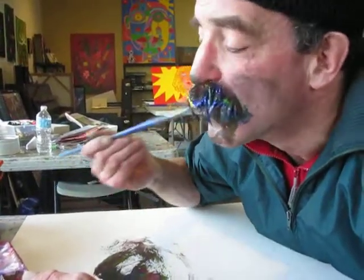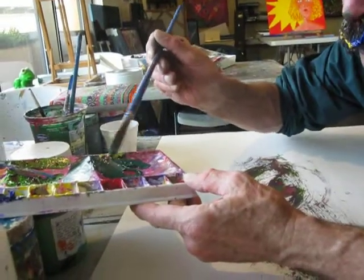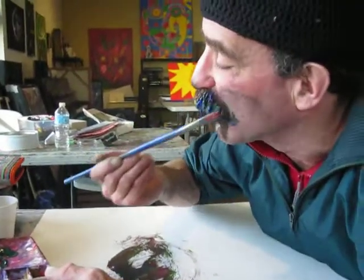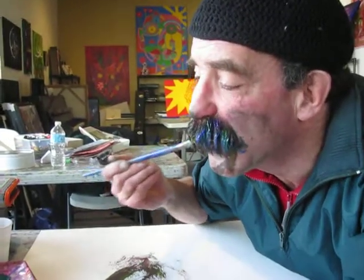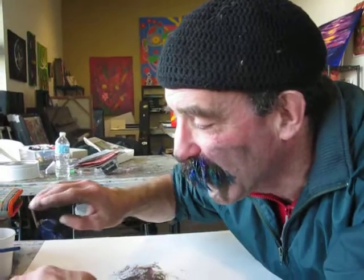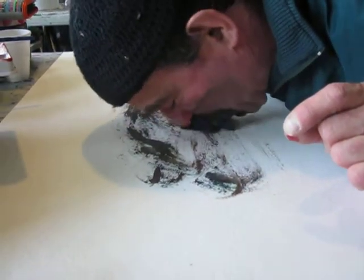They're almost like camel hair paintbrush, but it's my built-in paintbrush on my face — it's mustache bristles. It's beautiful. I'm going to try doing it again. I'm going to continue the landscape. Beautiful.